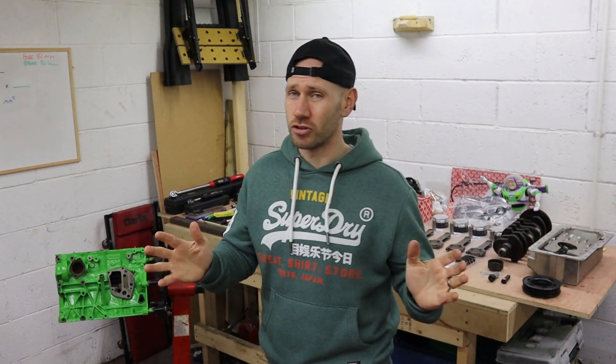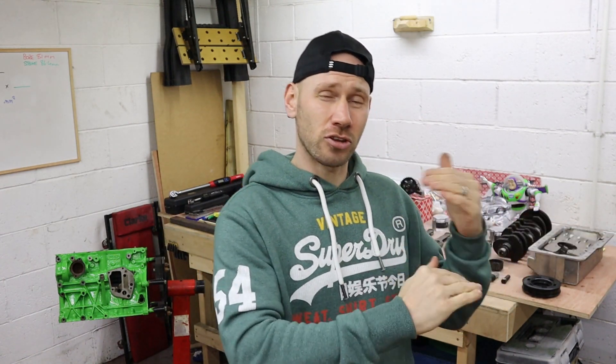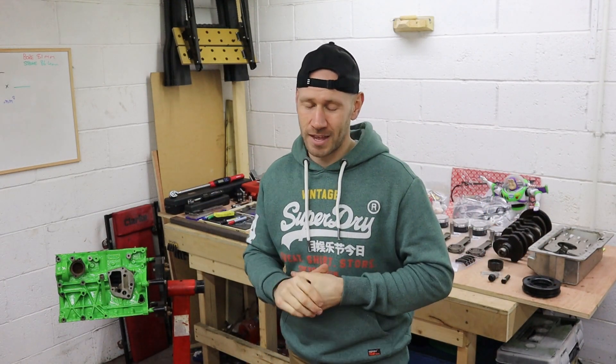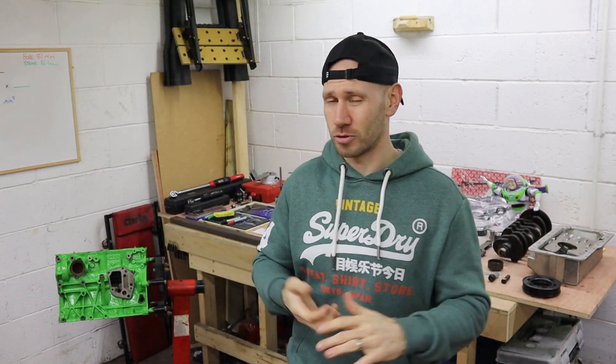The only thing with that though — if anyone knows KO4 turbos, honestly they run hot, they really do. Nuclear fission runs cooler than a KO4 on track. They run so hot that I don't even run the car at that full 1.4 bar on track. I tend to aim, depending on conditions, for about 1.1, maybe pushing to 1.2 bar, and for that I'm probably only achieving around 230-240 brake horsepower. But I want more — it's as simple as that.